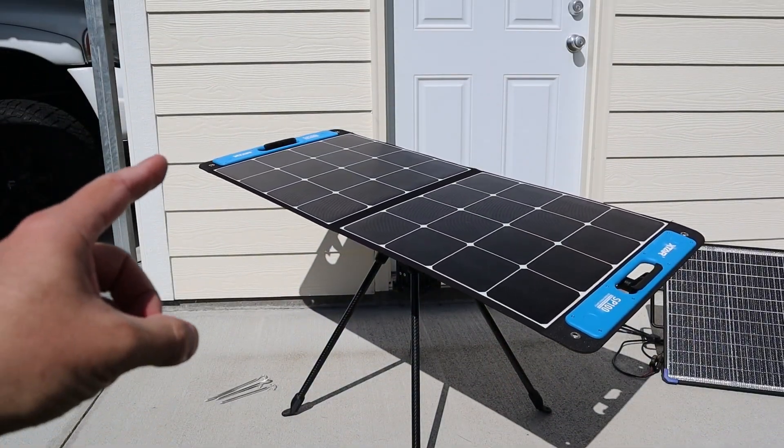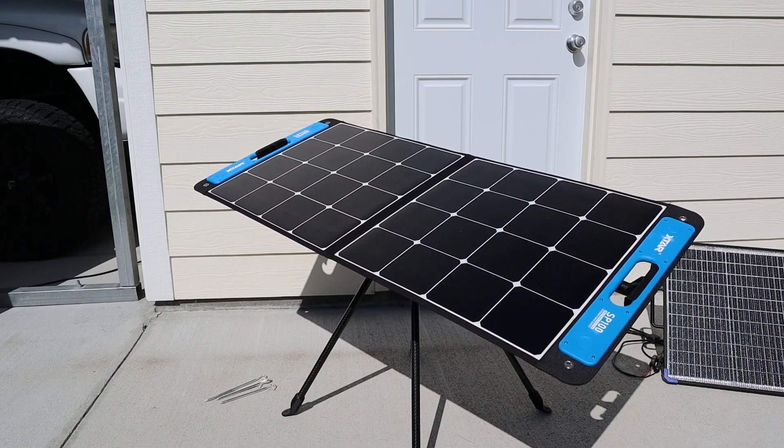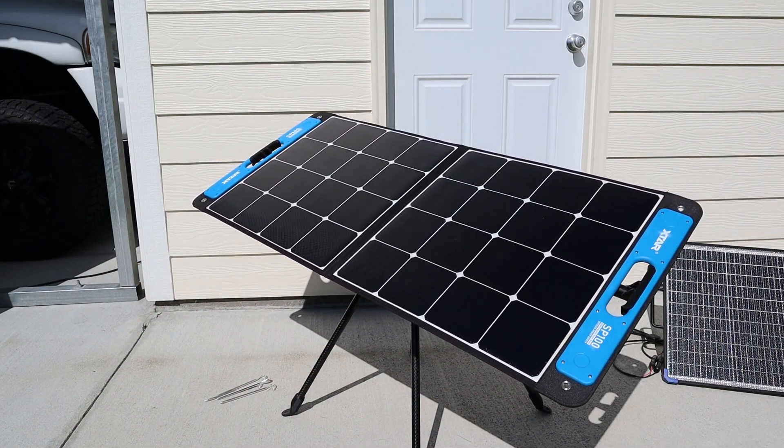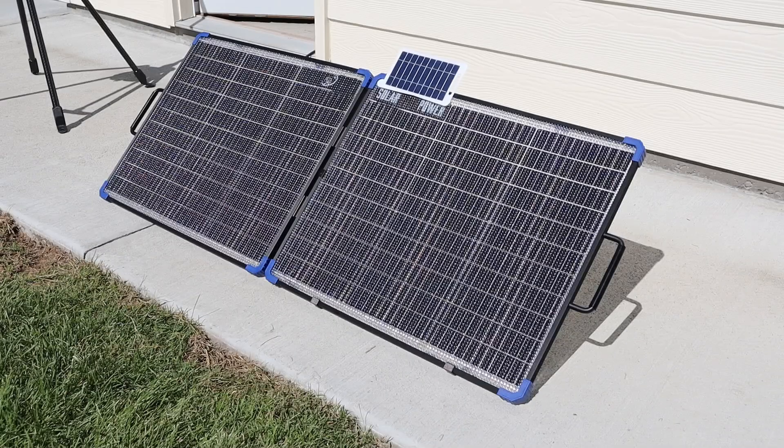It's just really cool seeing the solar panel move on its own. I'm so used to having to adjust these on a daily basis, so having a solar panel that's automatic is just really cool. Right now the sun is facing direct south, so it's a perfect time to test how many watts we can get out of this 100 watt bifacial solar panel.